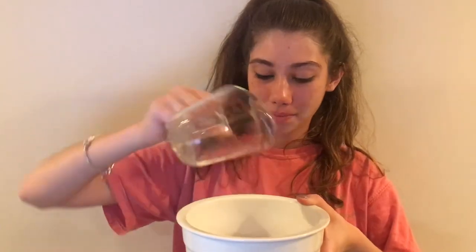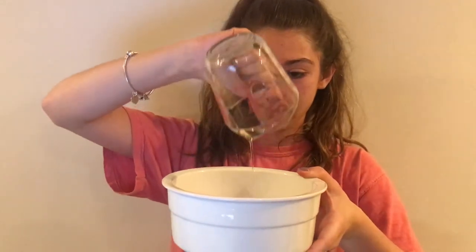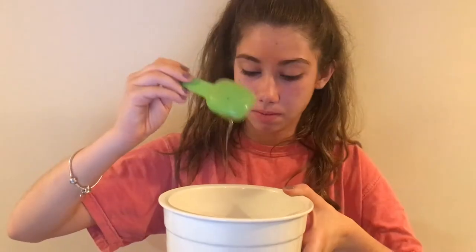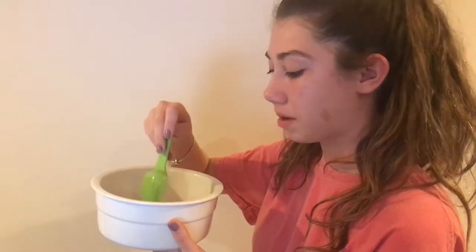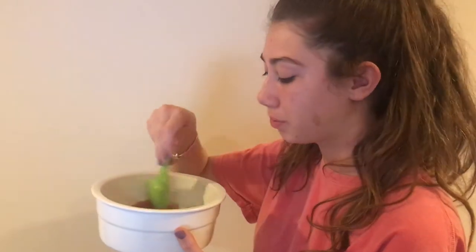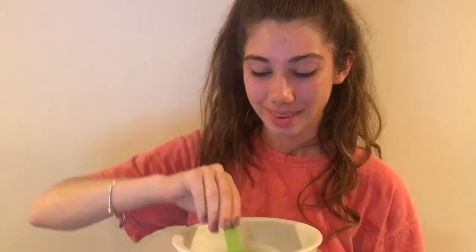Another reason why they use sea salt is because it's a natural detoxifier and it takes out toxins from the skin and increases circulation. So one-third cup of sea salt, one-third cup of olive oil. This is what it looks like. I'm going to mix it up with a tablespoon scoop.